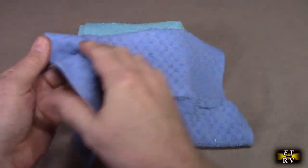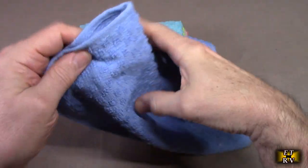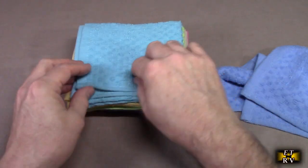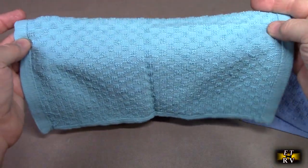Very nice. Cotton is just amazing. It's double stitched all the way around, and cotton just feels so good. They come in assorted colors, so you're going to get different colors, but they're all beautiful the way they look.